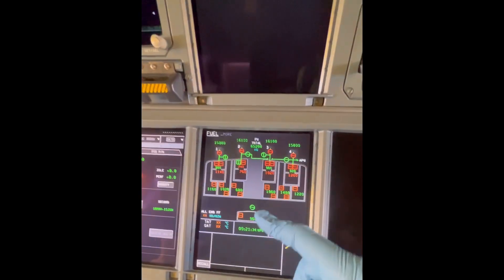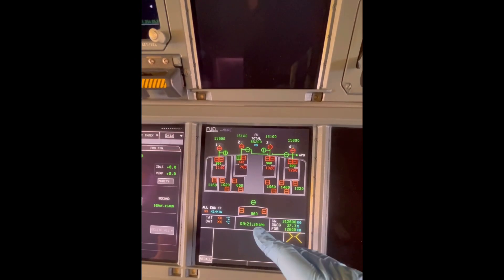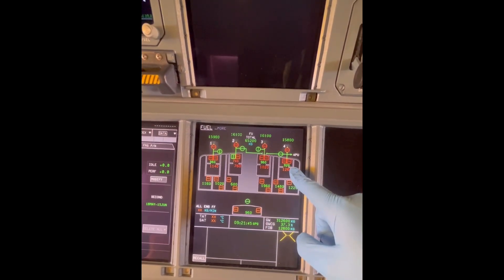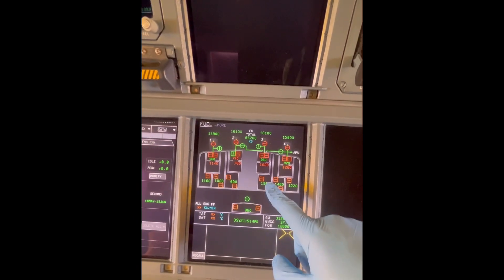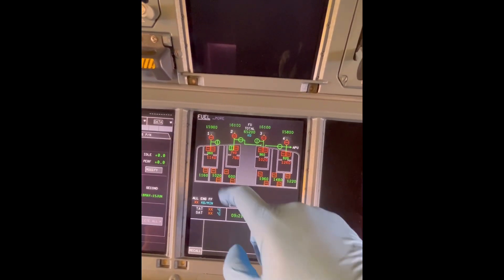Welcome to the mighty Airbus A380. This is the Airbus A380 fuel ECAM display page. Let's first count how many tanks we have. We've got feed tank one, feed tank two, feed tank three, feed tank four, and then we've got the right outer tank, the right mid tank, we've got the right inner tank.